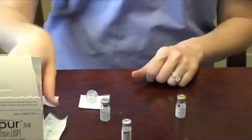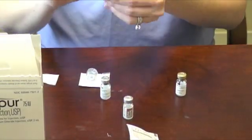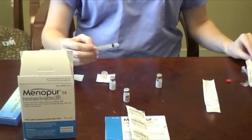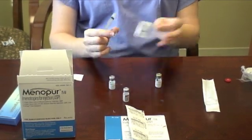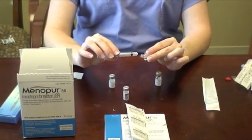If your dose of Gonylef is 225 units or more, you will not need any sodium chloride for mixing and can proceed to using the Q-cap and 3cc syringe to withdraw all the liquid from the dissolved Menopur vial. If your dose is less than 225, you will need to use the sodium chloride that came with your Menopur to finish dissolving the powder into a liquid.